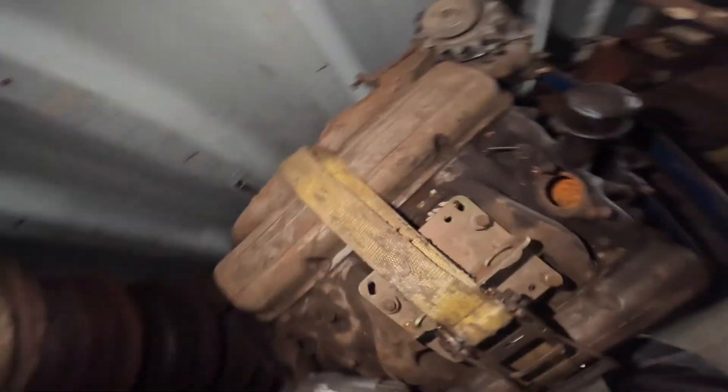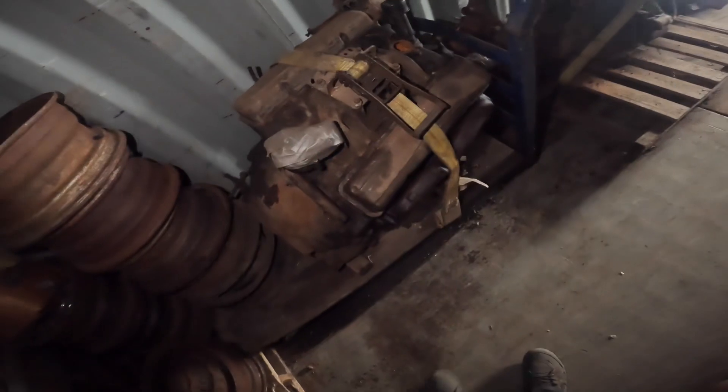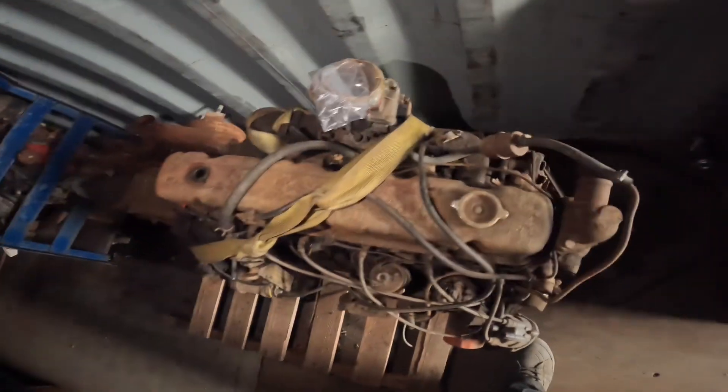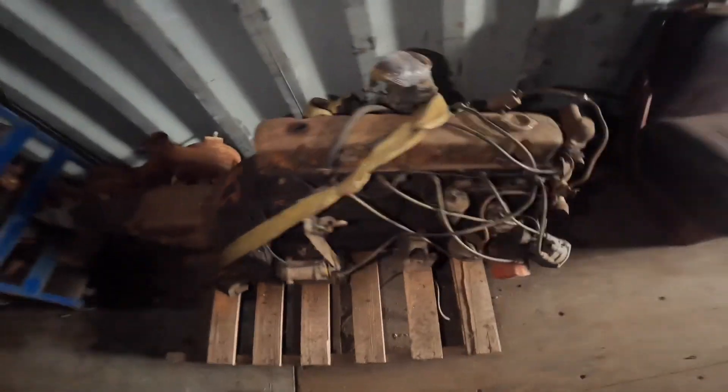I can actually determine this one's probably a Chevy small block — I could tell that by the valve covers. This one's a straight six. I am still learning this stuff, please don't judge me too hard. If I'm told what it is I'll remember.